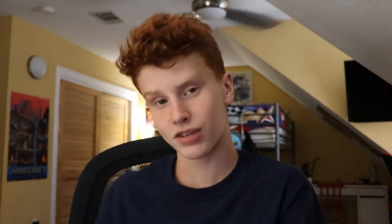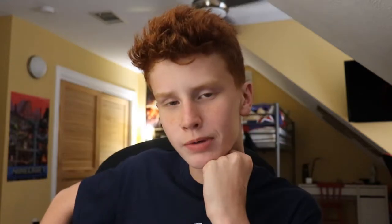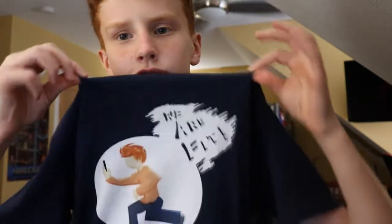That's right, folks. Last facecam video was six months ago. Also, I have merch. In all seriousness, I have merchandise. I've worked pretty hard to make these shirts. I think they look pretty good — they're really comfortable. I got one on right now, the We Are Fit shirt.